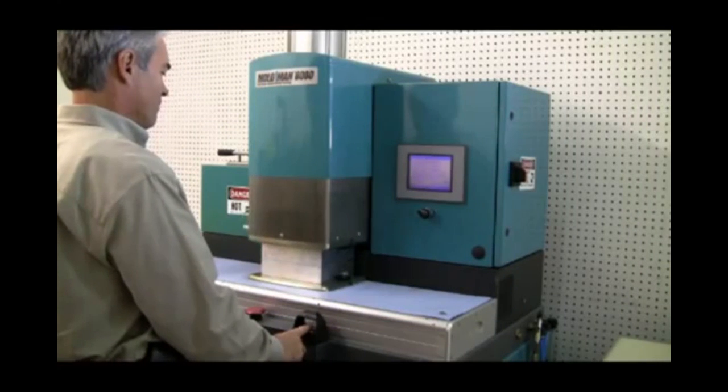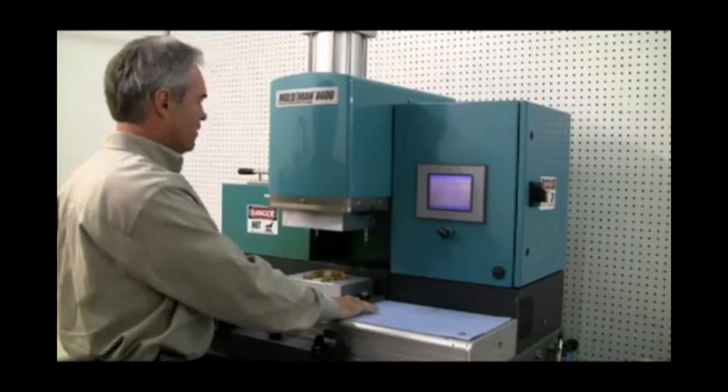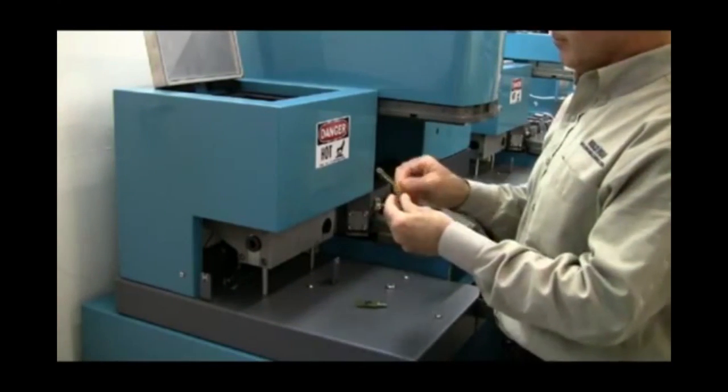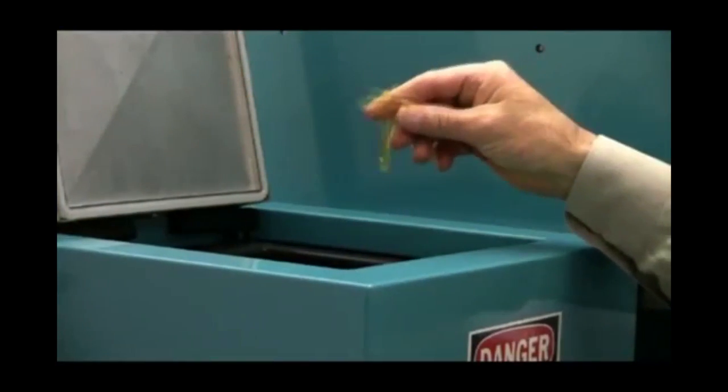With a touch of a button, the Macromelt material melts and flows into the mold, encapsulating the PCB materials. Within moments, the components are ready and cool to the touch. The runners are separated with a simple snap and can be immediately reused by returning them to the heating chamber.